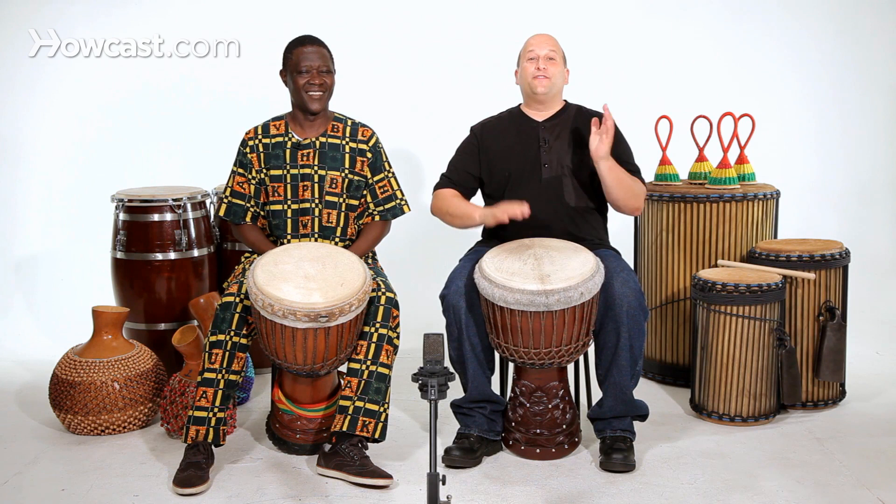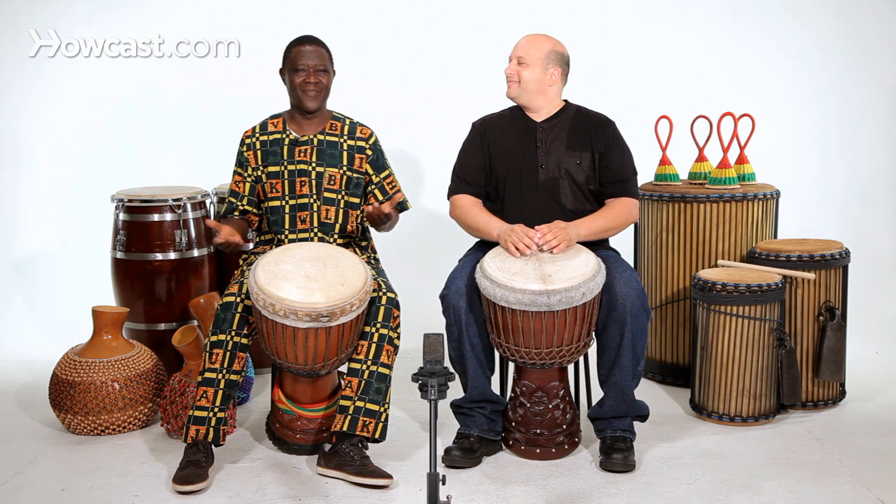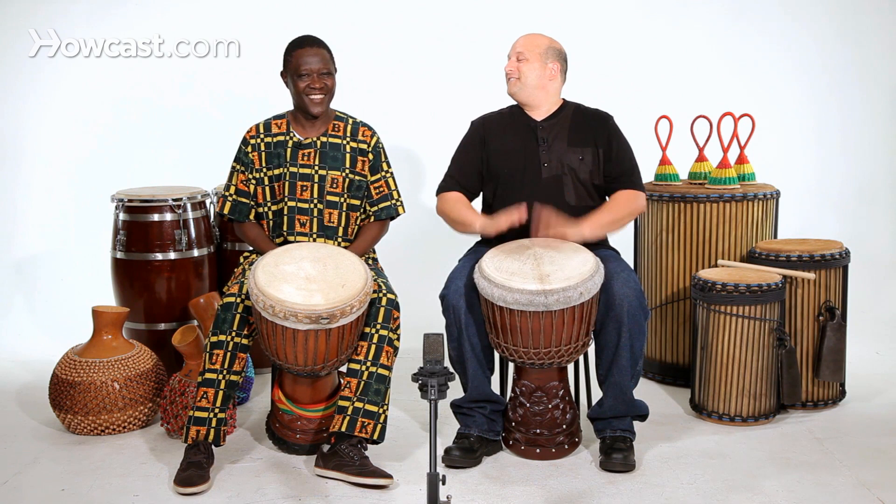Both of us are relaxed and we always lift off the drum. I'm relaxing, but I can make a different technique too.